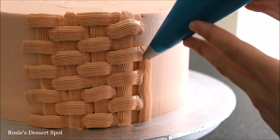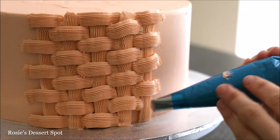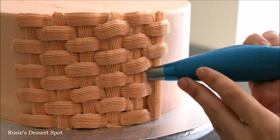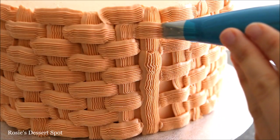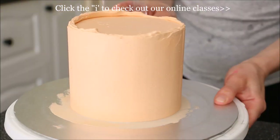Continue this pattern all the way around the cake. You can make your panels even larger if you like — I just did one centimetre on each side. You can also make them a lot longer and they'll create a different effect. Meet the pattern up at the end, keep it as straight as you can, then pop it into the fridge to rest.